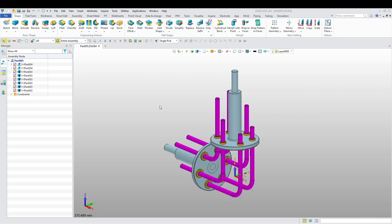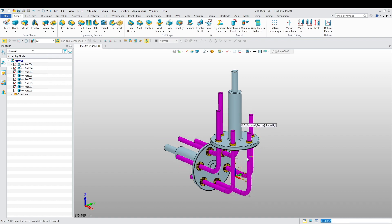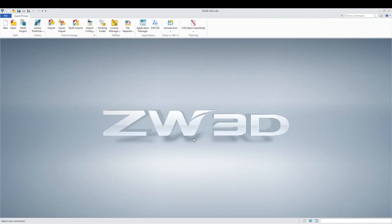Hi guys, welcome back. Today we're going to do exercise three for assembly modeling. It's going to be of this very simple little mechanism over here that spins and rotates like this and rotates all the other parts over here. Let's get into this exercise.